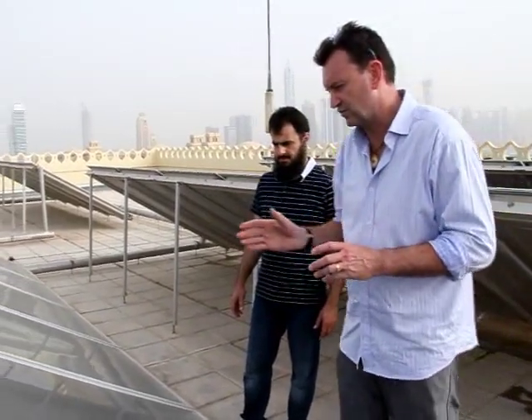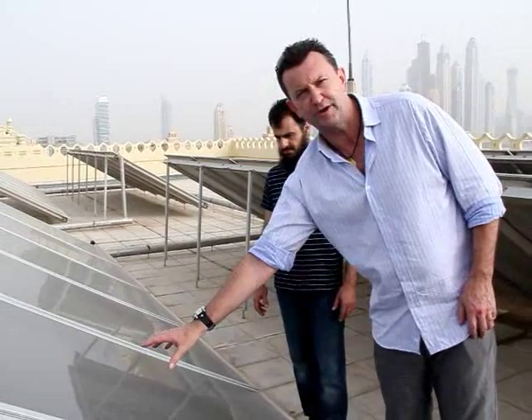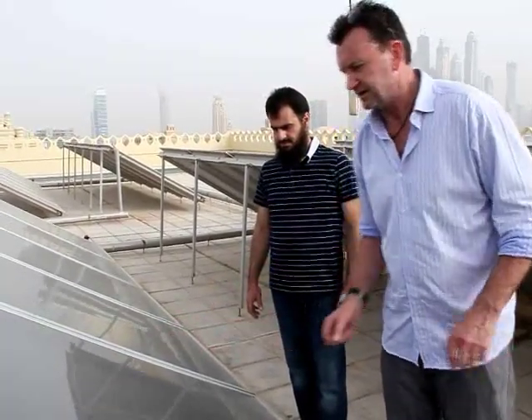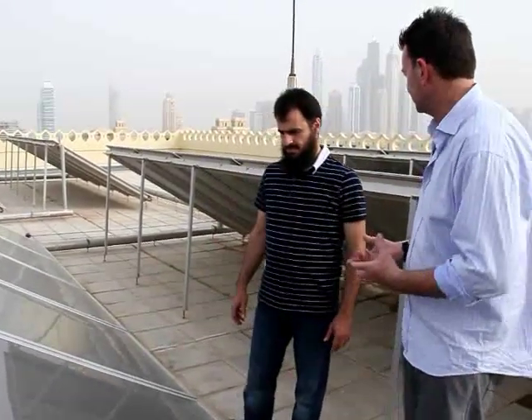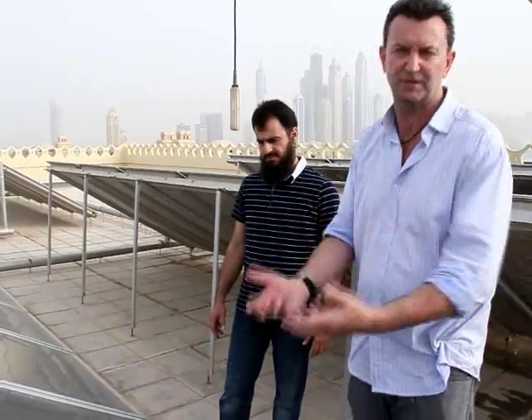I want to talk to you about why we clean solar panels. Have a look at this solar panel with all the dirt on it, and then let's discuss the nature of light. We need to talk about why we need to clean the surface of solar panels. If something is white, it means it's reflecting light, and if something is black, it means it's absorbing light.